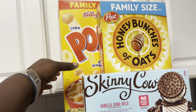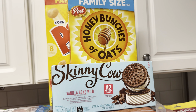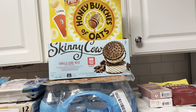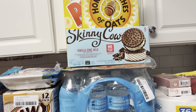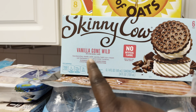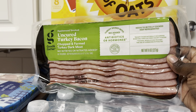We got some cereal — a big family-size box of Kellogg's Pops, a big family-size box of Honey Bunches of Oats, and Tink loves the Pops. Daddy added the Frosted Flakes — they brought them over. Then the Skinny Cow — there was a cartwheel on those making them a bit cheaper. I grabbed the vanilla gone wild Skinny Cow ice cream sandwiches; they're probably going to be really, really good. We threw those in the freezer.